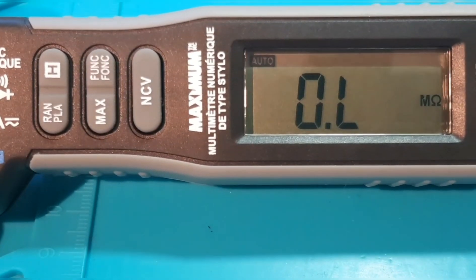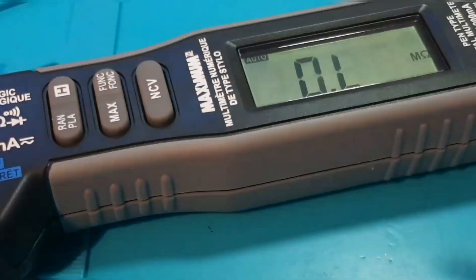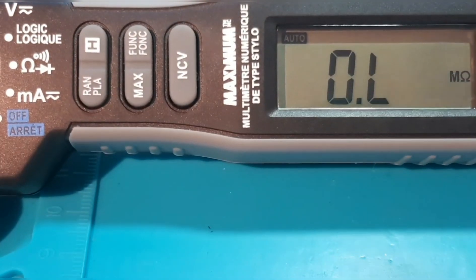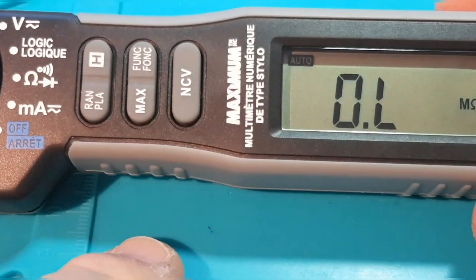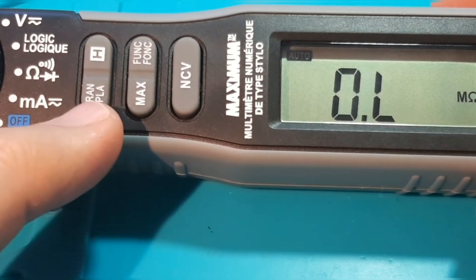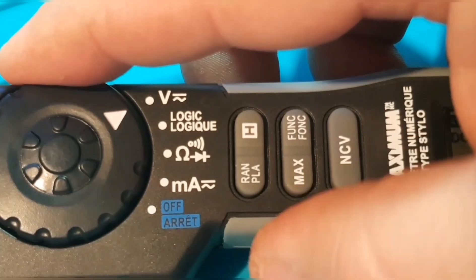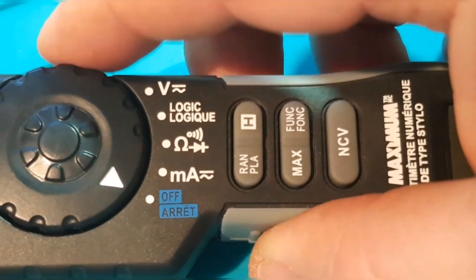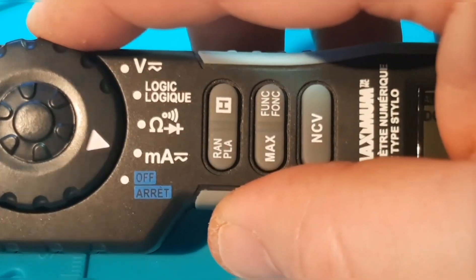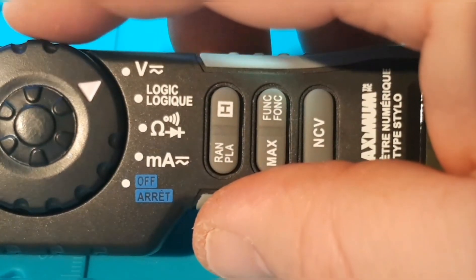Taking a close look at the display itself — nothing fancy, your typical LCD display. Glare-wise it's not bad. No backlight. You have your function selectors on the left, starting with the NCV non-contact voltage, the max, and the range/hold switch. To change the ranges you have a typical wheel-style rotary selector switch, going from off to milliamps, to resistance, continuity, diode, logic, and finally volts AC/DC.